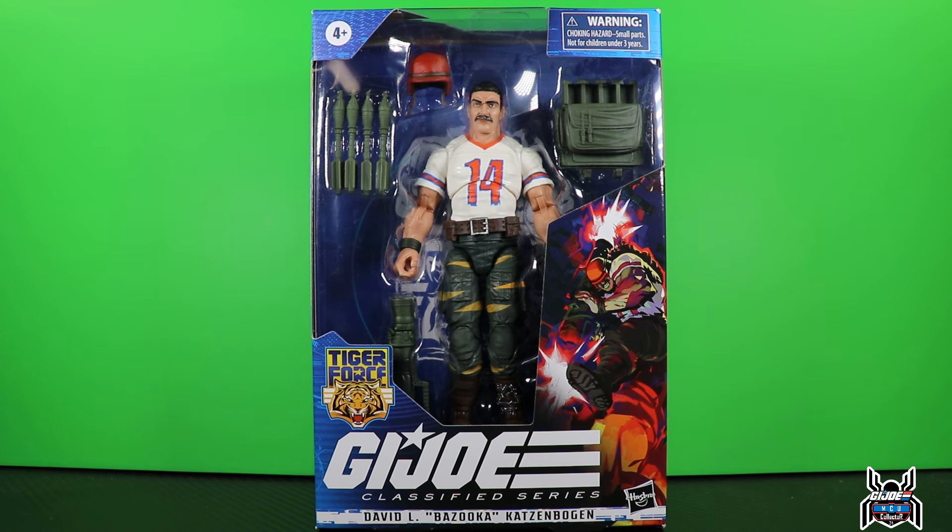Hey guys, MCU Collector here with another figure review. Next up is the Hasbro GI Joe Classified Series number 54 - this is the Target exclusive Tiger Force David L. Katzenbogen, Bazooka. I remember having some GI Joe figures as a kid, watching the cartoon, and I do remember Bazooka because he's got the football jersey - how can you forget that?